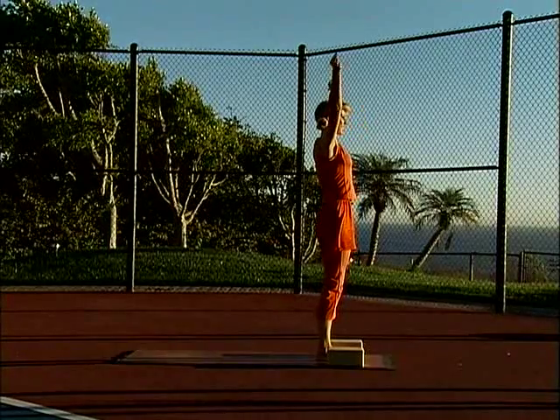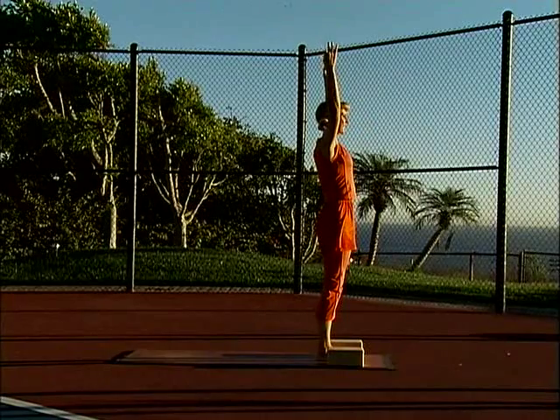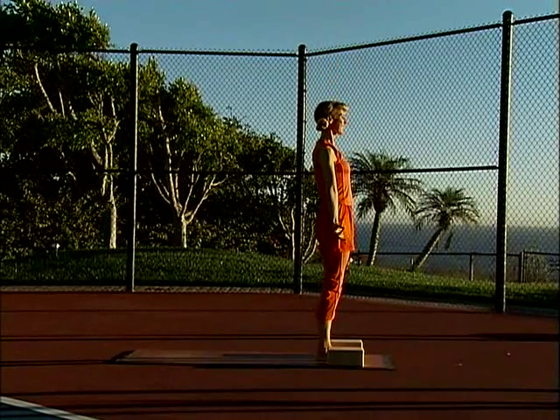Inhale, arms out from side, overhead. Palms together. Exhale, standing, arms out from side and down.